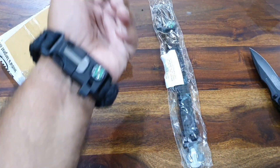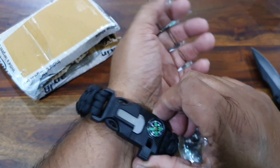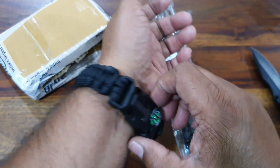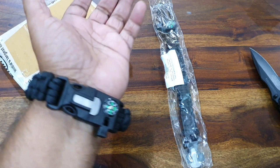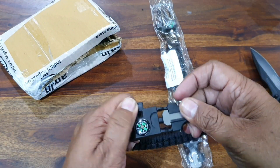It clicks in place and looks pretty good on the wrist. As I mentioned, I'm planning to put a bike key on it so you can't lose the key while wearing it. You press this and it comes out easily.